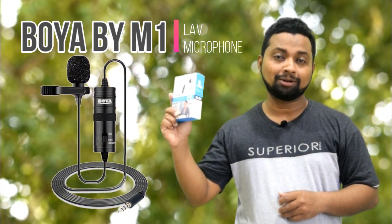Hello world, this is Siraj, welcome to this channel. In this video, I will be unboxing Boya BY-M1 microphone.